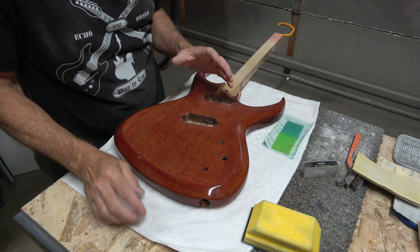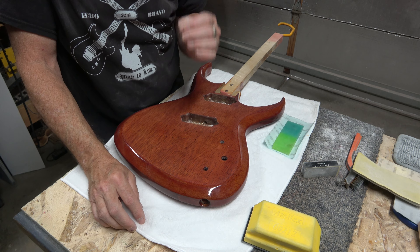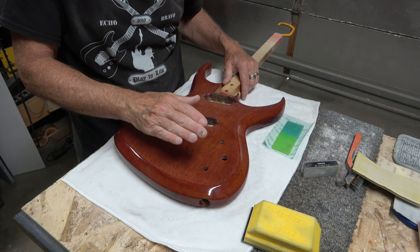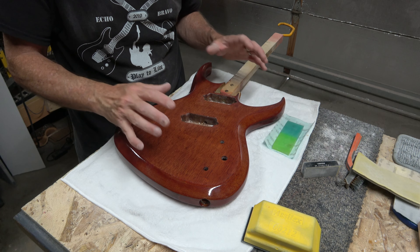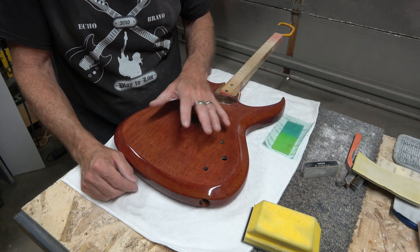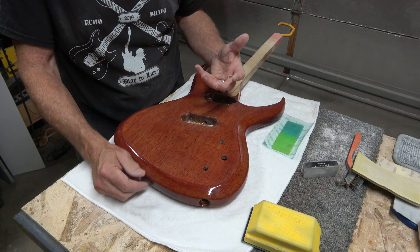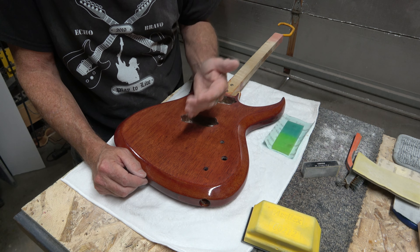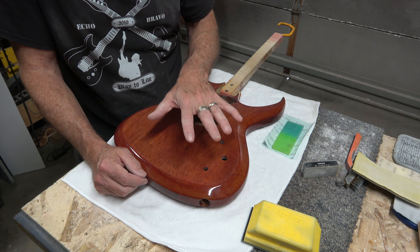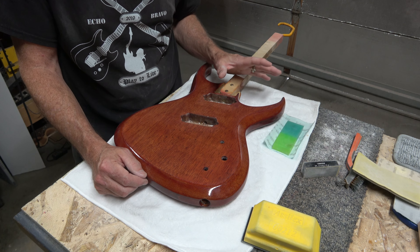Here's a tip: the easiest way to level sand the surface actually starts before you ever apply any finish. You have to make sure that the raw wood is sanded to perfection — no high spots or low spots — because those are going to transfer up through the finish and make the process of level sanding much more difficult. So make sure you sand your raw wood to perfection before you even start to apply the finish.